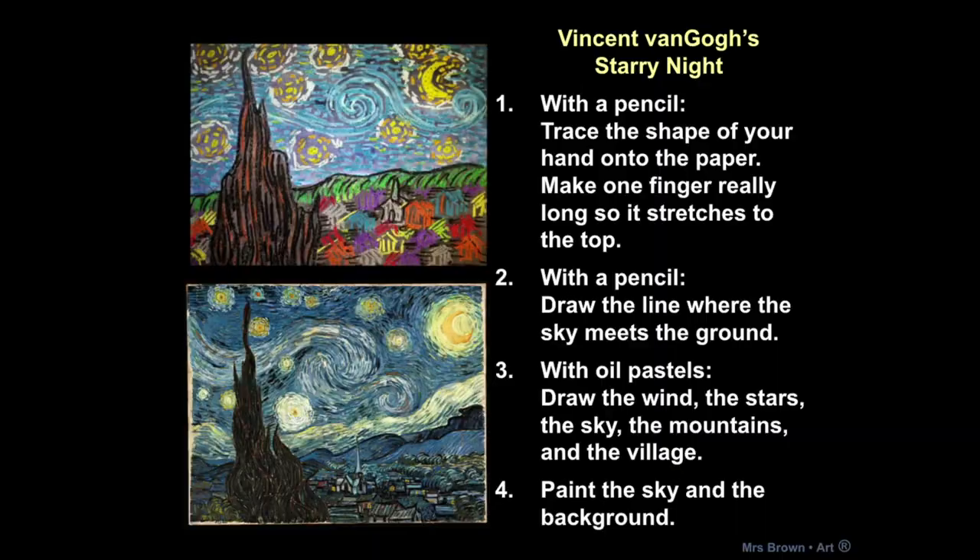Step one: we are going to trace our hand with a pencil to create the shape of a big cypress tree. You don't see them much around here, but they're very common in France where van Gogh painted this. With pencil, we're also going to draw a light line to show where the ground is. Then we're going to use our oil pastels to draw the stars, the lines in the sky, and all of the details. This is where you're really going to get the texture that looks like Vincent van Gogh. Lastly, we're going to use paint to paint the sky and the background.